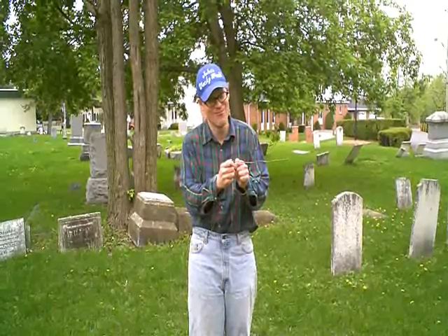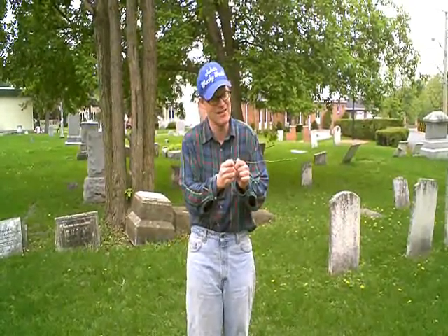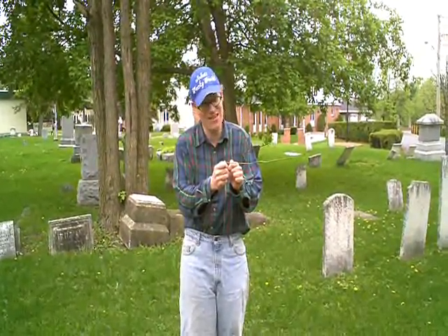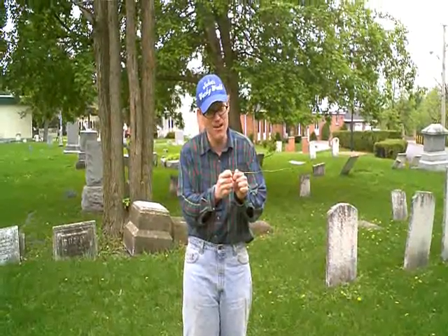They're crossing, folks. I'm not moving them. These rods are crossing by themselves. I'm holding it and they're moving. I haven't even moved my hands and these wires have crossed by themselves.